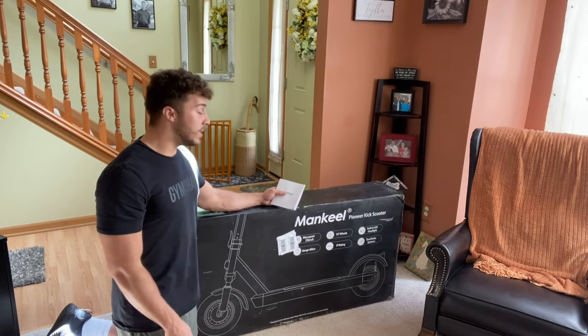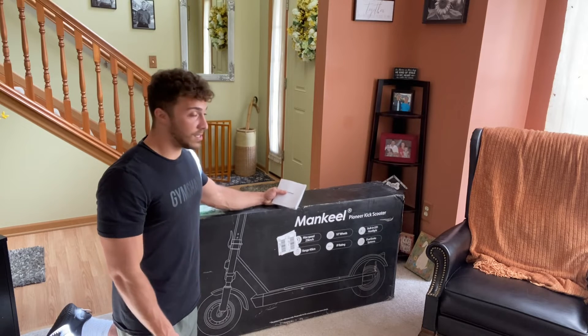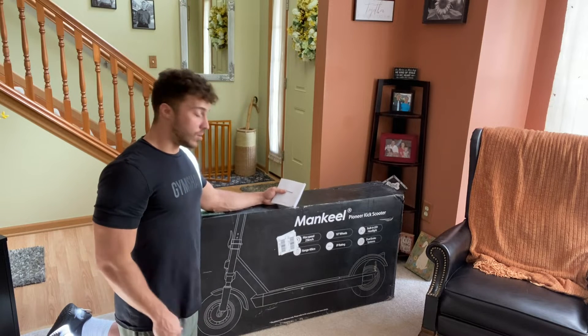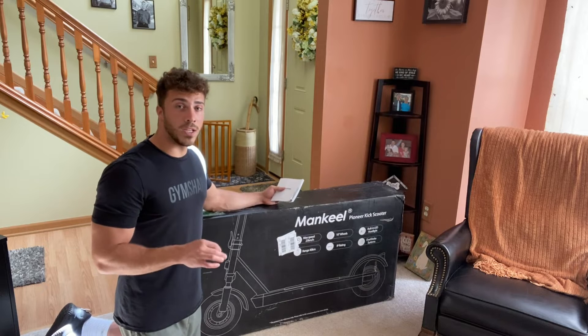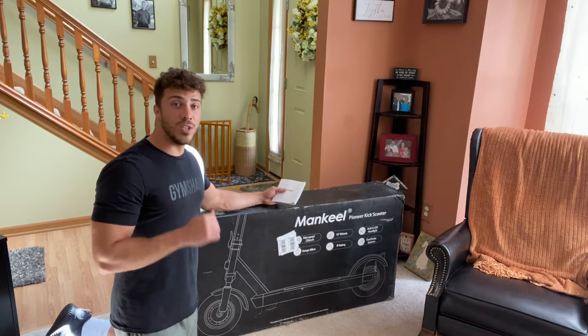It's going to get you everywhere you need to go. You also have dual brake systems — two drum brakes, one on the front wheel and one on the back wheel. I'll show you guys those in a minute. But overall, I'm really impressed with the packaging and I'm excited to open this up, get it together, and then I'll meet you guys here in a second.